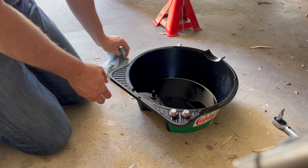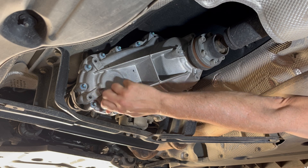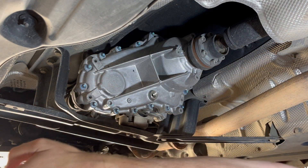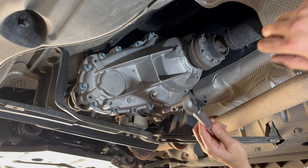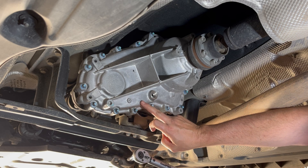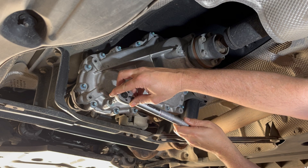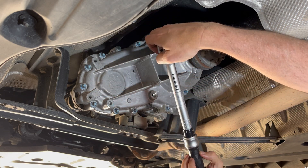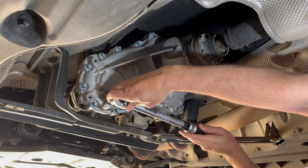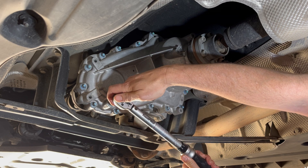Start by chucking our drain plug in — screw that in by hand first. Then grab the torque wrench with the 8mm hex on it — that's 8mm or 5/16th if you don't have metric. Set the torque wrench to 25 Newton meters because it's an aluminium case and we really don't want to over-tighten it. If you don't have a torque wrench, just use your ratchet — don't use your full length or you will break the aluminium housing. There we go, 25 Newton meters — perfect.